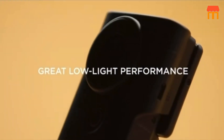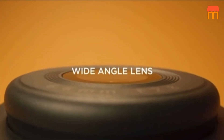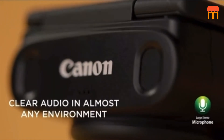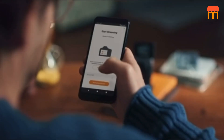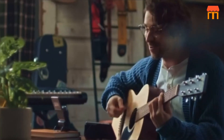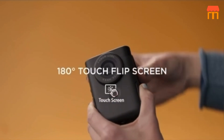Camera Features. Let's talk about the camera itself. The PowerShot V10 boasts 4K video recording capabilities, delivering high-quality video content for your vlogs. It also comes equipped with a 10x optical zoom, which allows you to capture distant scenes with clarity.